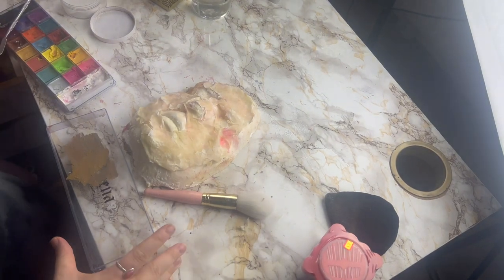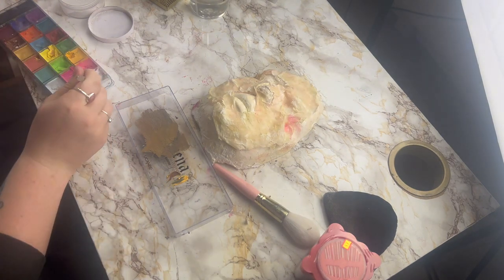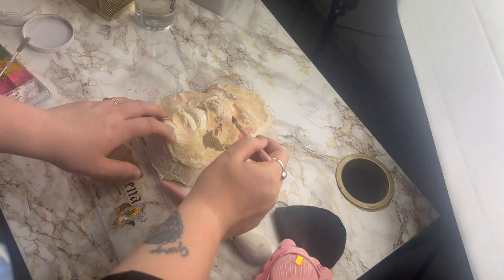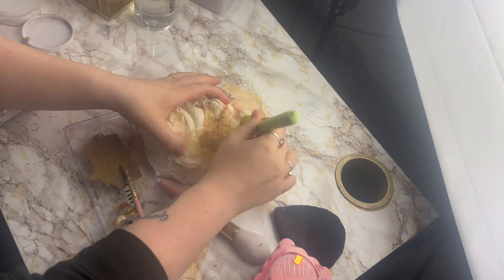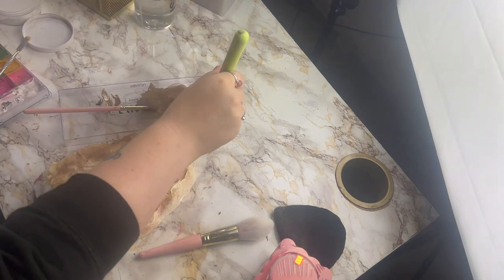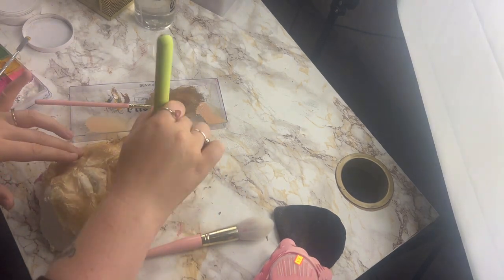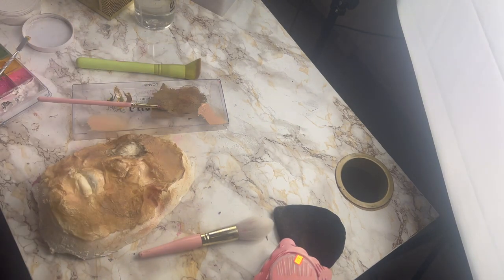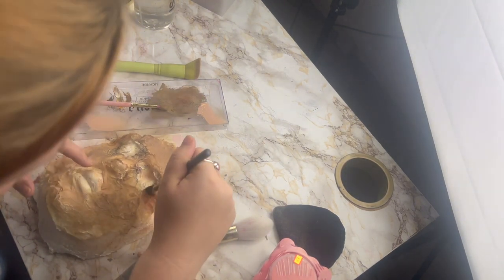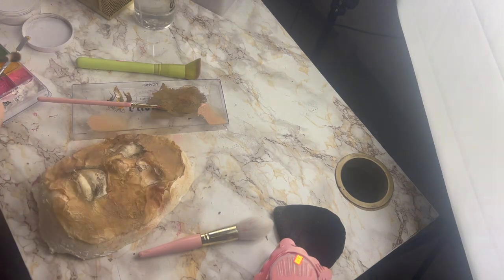Now we're moving on to the paint job. I'm using cream paints — a mixture of brown, yellow, black and white — to make this dirty brown colour, so it looks like dirt but also like skin, almost like a rotted kind of skin. I'm also adding a little bit of my own foundation just to lighten it here and there and make it look a little more like skin. Then I'm adding black powder just around the eyes, around the nose hole, around any holes that are going to be there — just to add a little more shading and dimension. This is just easier to do before it's on my face; you've got more control.